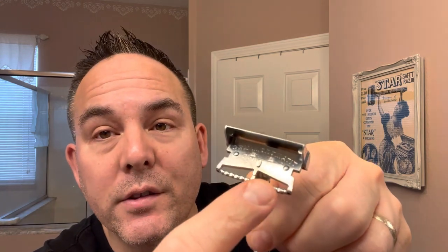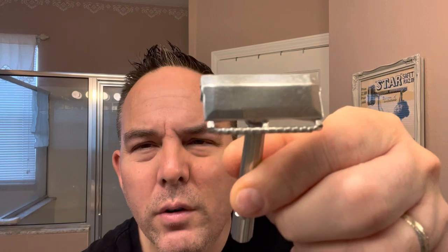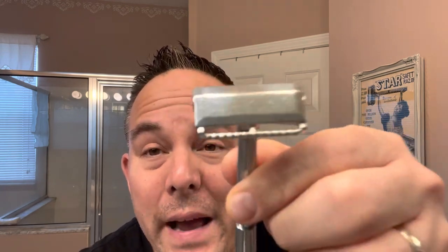When they say clog-proof, it means pretty much the shaving cream or soap lather just goes through those little channels right there, so it kind of keeps the lather from clogging — and also your hair from clogging in the razor too. So it's just a pretty cool innovation back in the day for them.